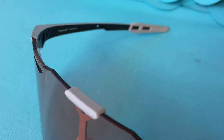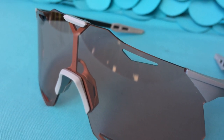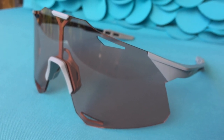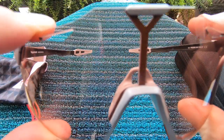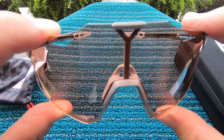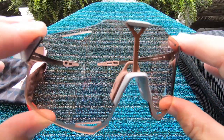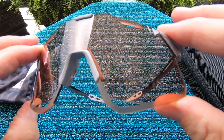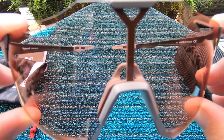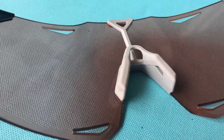The lens is both hydrophobic and oleophobic, meaning it's coated to force water to bead up and run off, and it also resists the stickiness of oils and sweat — so sweaty gunk isn't supposed to cling to it like it does on other lenses. The lens also comes with a scratch-resistant coating, and it shields your eyes from UVA, UVB, and UV400 wavelengths.